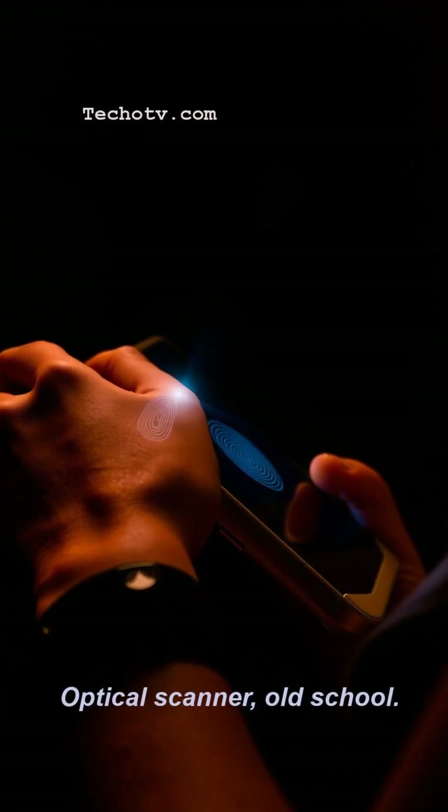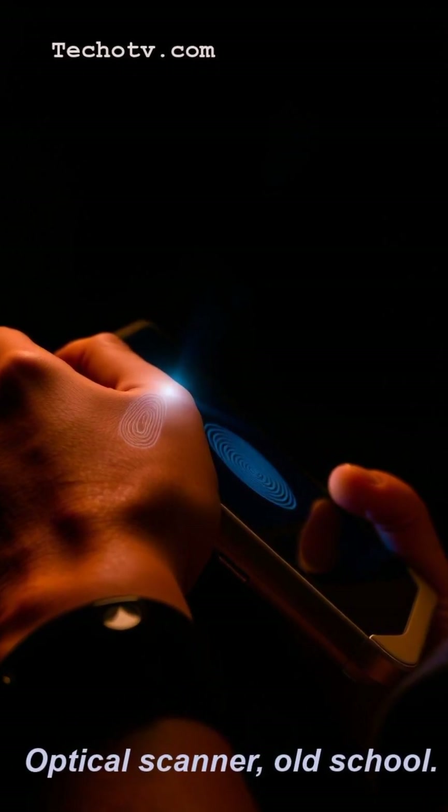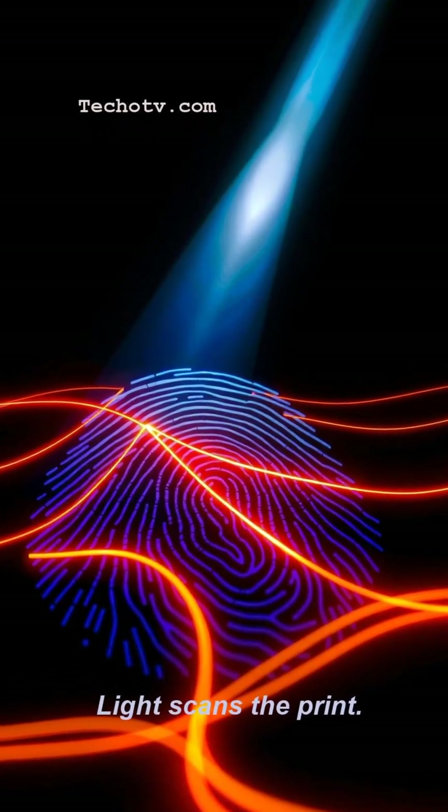Think tiny camera. They shine a light, take a picture of your fingerprint ridges, then match the pattern. Simple, but tricky with wet or dirty fingers.